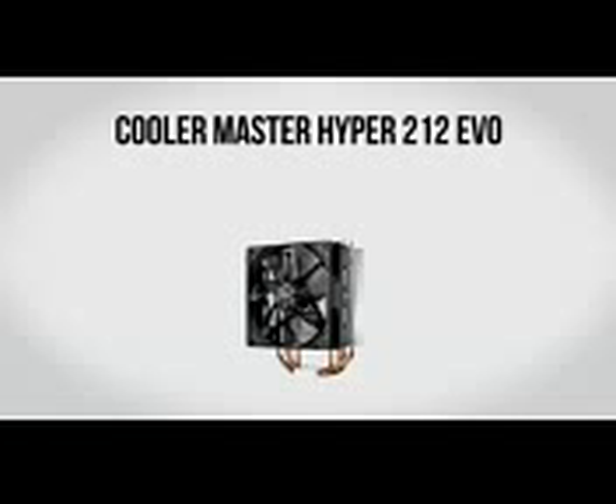Moving on, we have the Cooler Master Hyper 212 Evo. Its predecessor, the 212 Plus, was something I highly recommended — in fact I used one on my own build. This is the newer version with a slightly tweaked fin design as well as a higher quality fan, which should give even better thermal performance. When really doing some major overclocking in excess of 4GHz, it's really important to not use the standard Intel heatsink and instead use something like this, which is going to give you better performance for dissipating all that heat. For about $30 this is going to be well worth it.